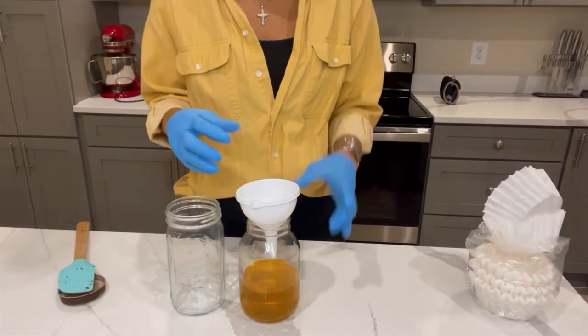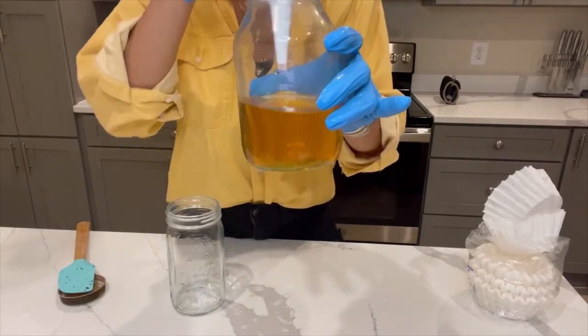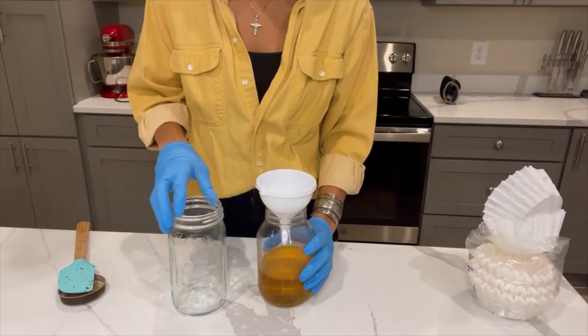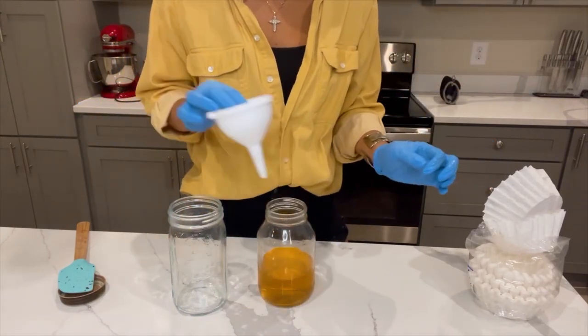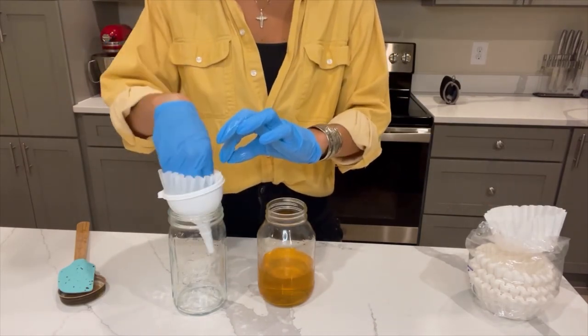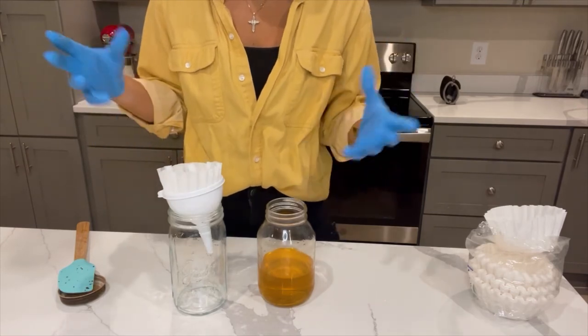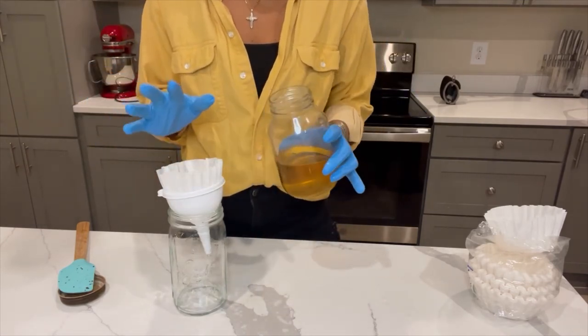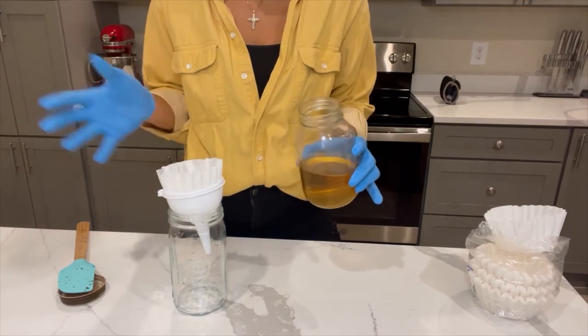Our tincture looks good, but there's still some sediment down at the bottom. So I am just going to pass it through one more time — place my filter in another jar with another single coffee filter. I'm not going to use the large strainer; it's pretty useless at this point. I'm just going to filter this through a second time and then we're done.